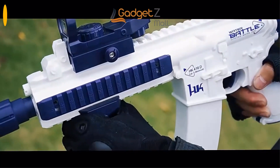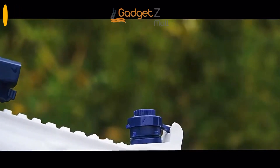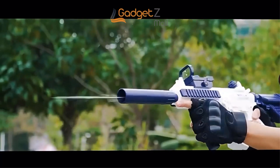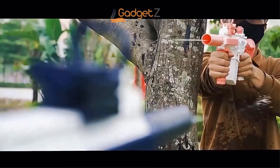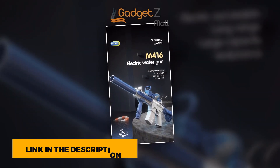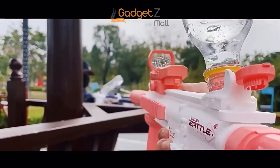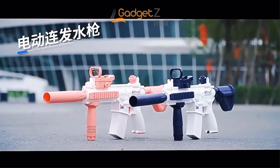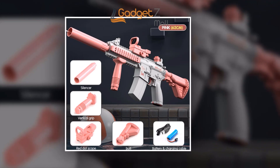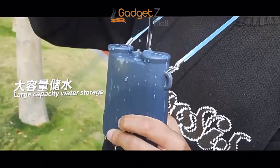Introducing the M4-16 Automatic Electric Water Gun, the ultimate weapon for your summer water battles. With its electric succession and continuous high-speed water spraying, you'll have a huge advantage over your opponents. And with the ability to connect an external water bottle, you can keep the fun going for even longer. The M4-16 has a long range of up to 10 meters. The waterproof battery compartment keeps everything safe and dry. It has a hidden built-in battery, so no need to carry extra batteries or cords. It features a built-in water storage tank with a capacity of about 500 milliliters. Made from durable PVC materials, the water gun comes in two colors: blue and pink. With a 7.4-volt lithium battery, its strong driving force will keep you blasting away all day long. Get your hands on the M4-16 Automatic Electric Water Gun and dominate your next water fight.